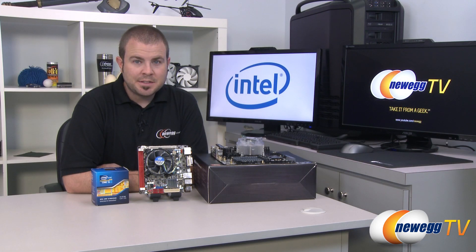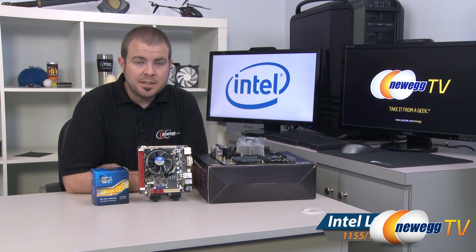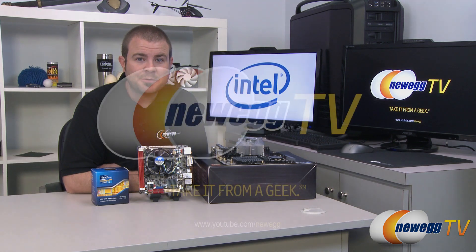And that's going to wrap it up for this tutorial video on installing Intel LGA socket processors. I'm Paul with Newegg TV. If you'd like to see more tutorial videos, you can check out our Newegg YouTube channel. Thanks a lot for watching everyone — we'll see you next time.